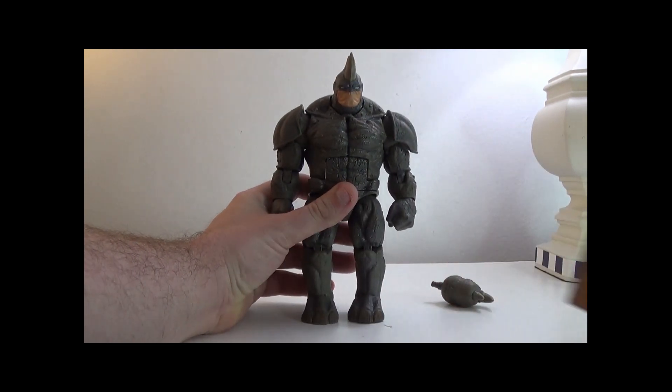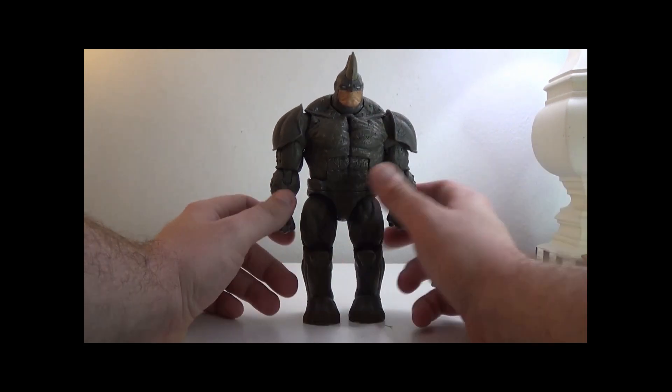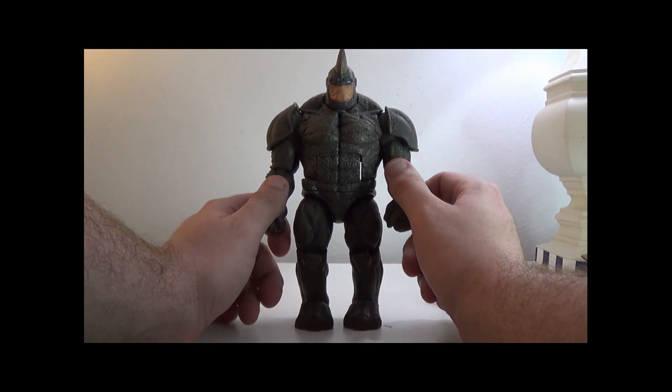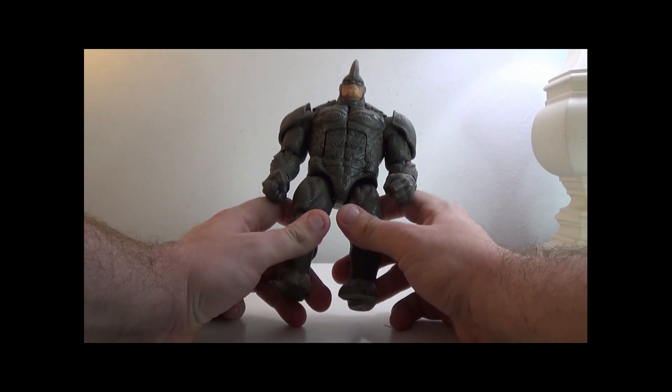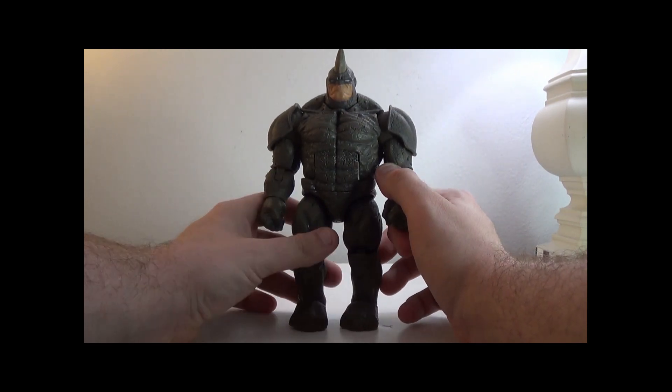He comes in at 8 inches tall, and on eBay he's running for $90. I do not recommend getting this figure for $90 — there's a newer Rhino out that's probably cheaper, and this figure isn't as good as other build-a-figures.